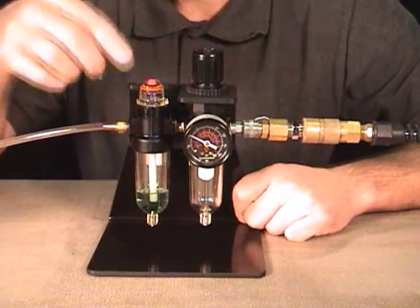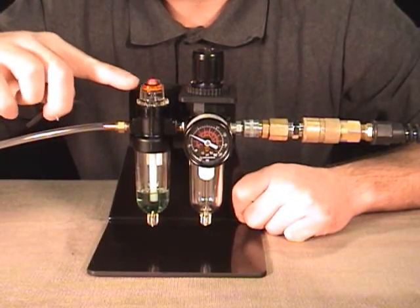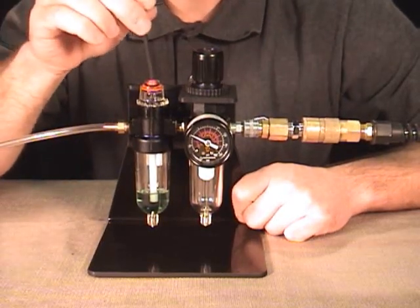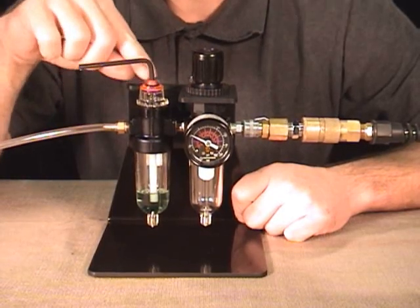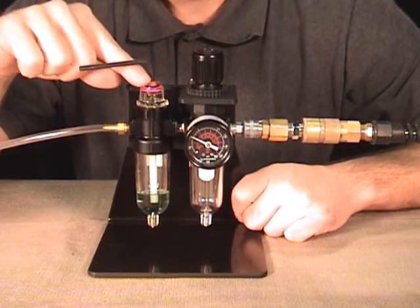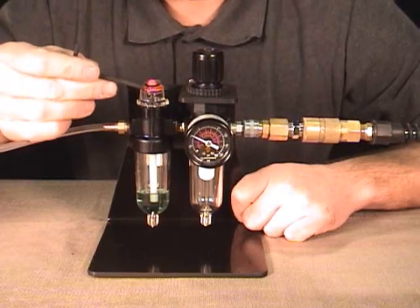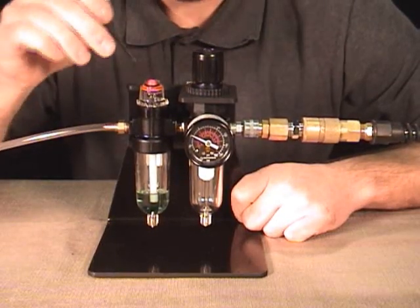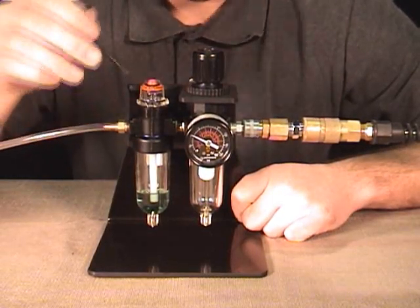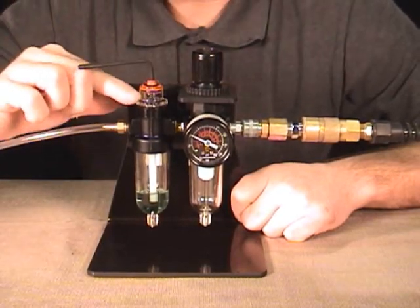Next we're going to set our drip rate. You'll notice here in the sight dome on the top of the lubricator the oil dripping. If yours isn't dripping, just take your Allen wrench, put it on the top of the lubricator, and turn it in the direction of the plus arrow. Plus is for more oil, minus is for less oil. You want to see one to two drops of oil in this sight dome per minute for most oil handpieces. Make sure you've got oil dripping — if you don't, turn it to the plus side more to get oil dripping.